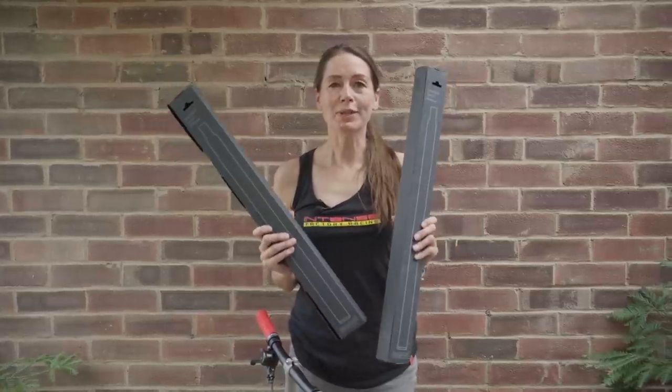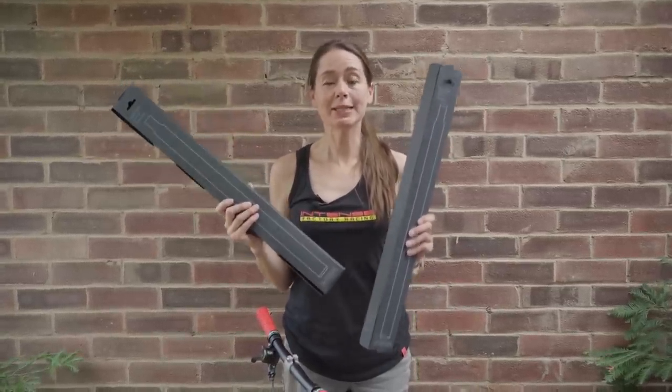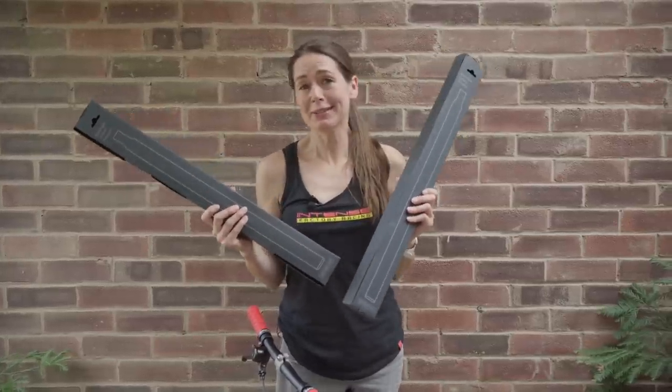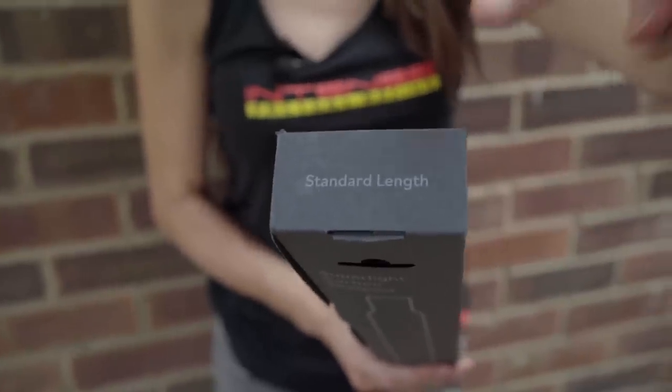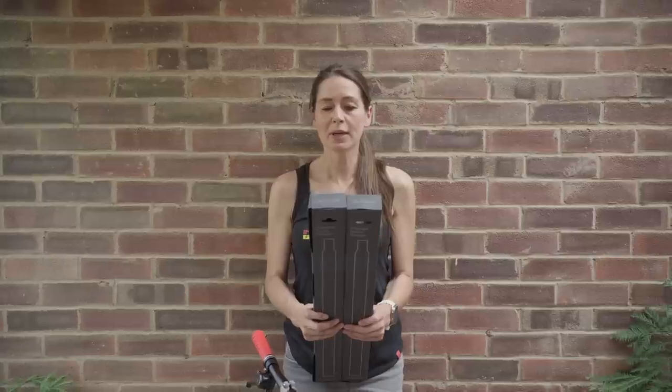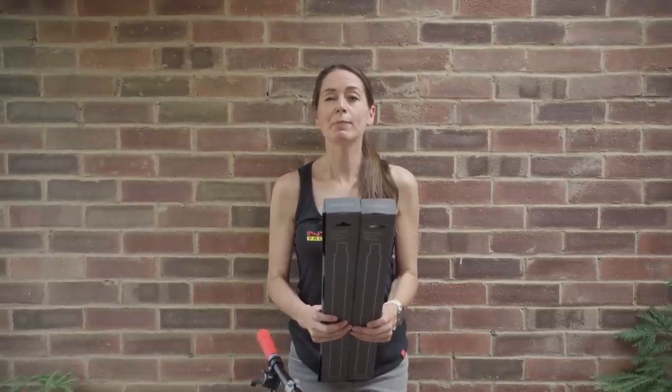The new Brompton Superlite carbon seatpost is available in standard and extended lengths. The box tells you that the standard length seatpost saves you 30 percent weight compared to a standard seatpost, weighing in at 281 grams — we'll check that in a minute.